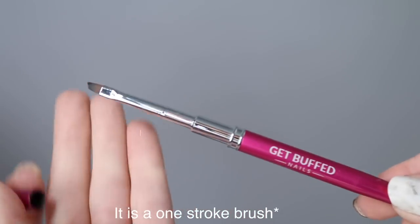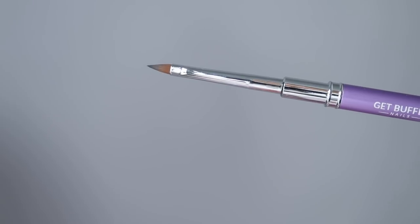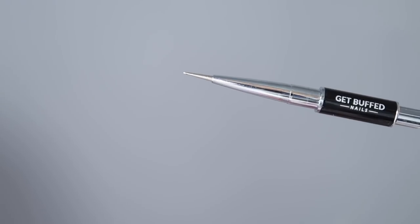There's also what might be a one-stroke brush, or possibly designed as a cleanup brush - I use a 3D brush as my cleanup brush so this would be perfect for hand painting. It comes in a really pretty fuchsia packaging. Then there's a 3D art brush for doing 3D acrylic - I love the handle color, it's a matte lilac purple, super pretty. The last thing from her was this little stirring tool called the 'Get Pricked' - it's got a stir on one end and a dotting tool without a ball on the other end, so you can do really fine dots and also clean up around the cuticle area. Very versatile.